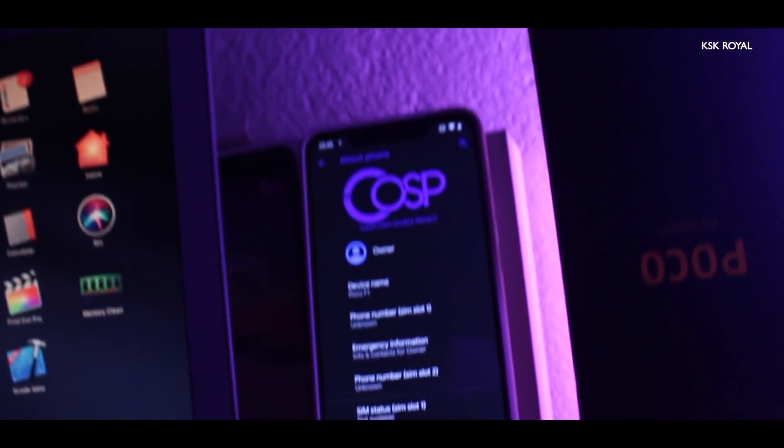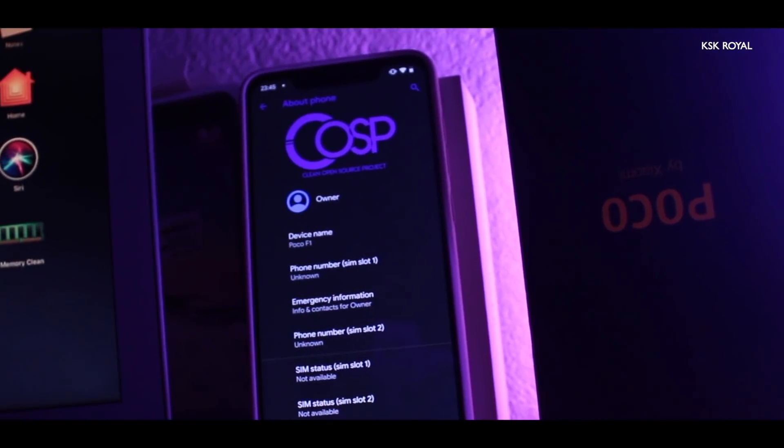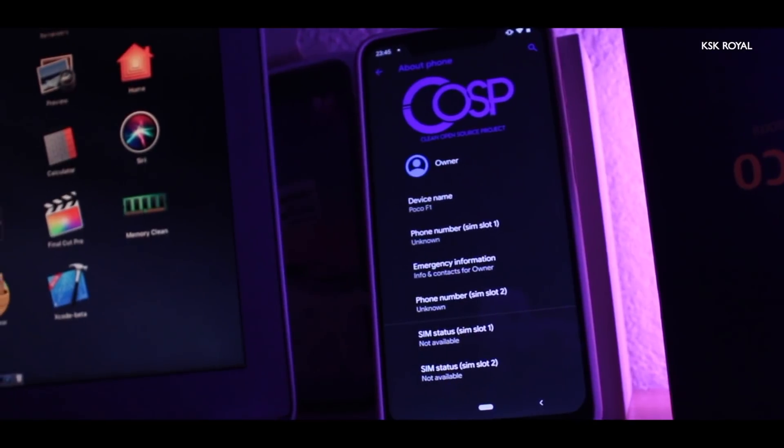I've made a lot of ROM videos on this channel, and this is the time for another one after a long time. It is called Zevo SP, which stands for Clean Open Source Project. I have installed it on my Pocophone F1, or Poco F1.